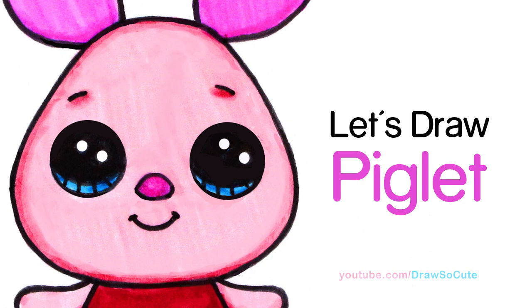Hi there, Winnie here from Draw So Cute. In this video we're going to draw my Draw So Cute Piglet from Winnie the Pooh. So let's get started.